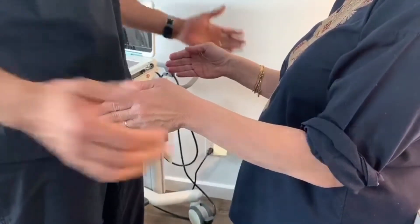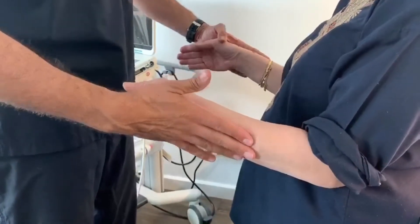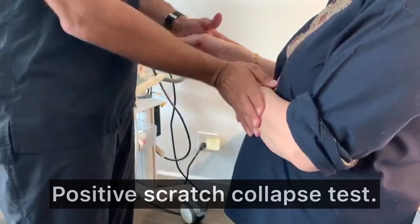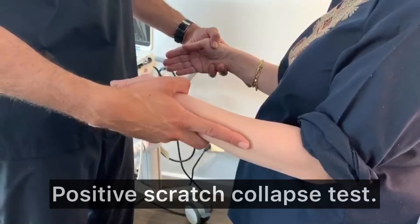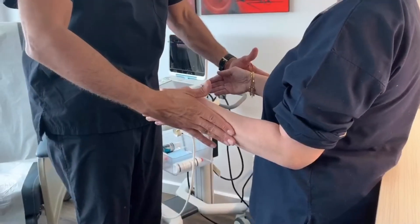Okay, resist — you have power. I'm gonna scratch you right here — resist me — no more power. That's a positive scratch collapse test. Now you resist again — okay, perfect.